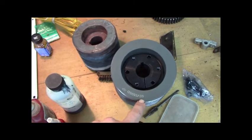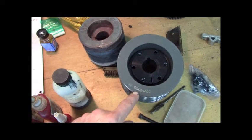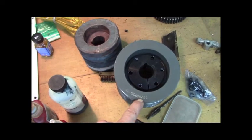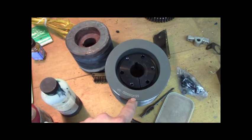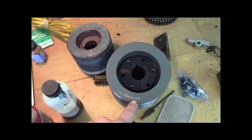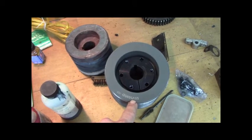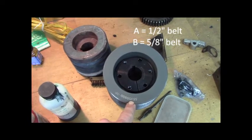This is a 5V550SD. SD is just a series of the bushing. 55 means it's five and a half inches outside diameter, and the V is for V-belt. I had previously ordered a different pulley — the wrong one. There are V-belts, A-belts, and B-belts. I think A are 3/8ths, B are 5/8ths.